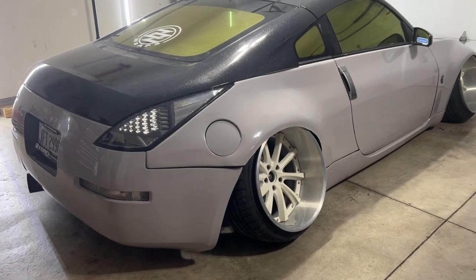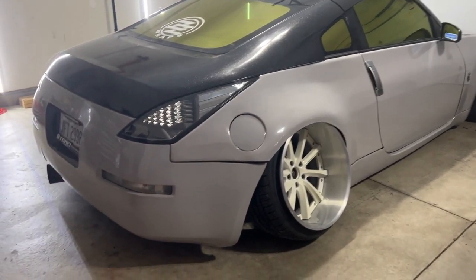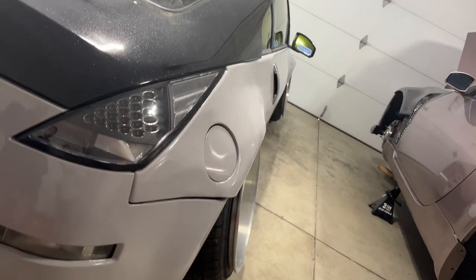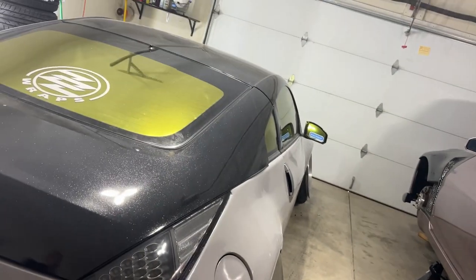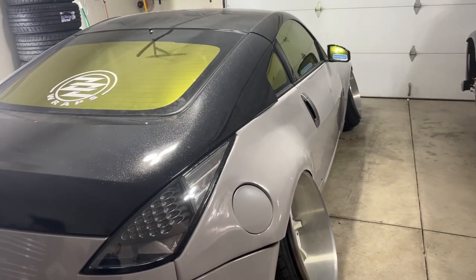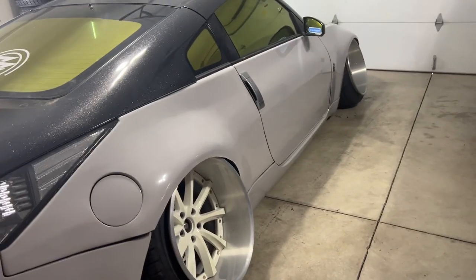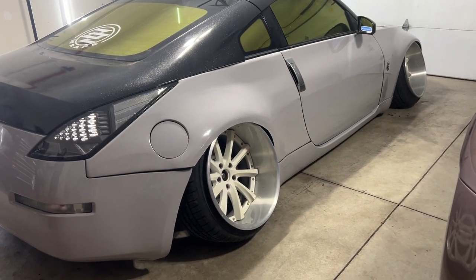It's running negative 20 degrees all the way around. The visual goal was to match the angle of the pillars — if you look at it from the front, the wheels are perfectly lined up with the pillars.